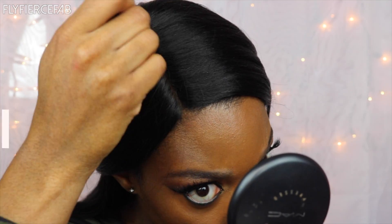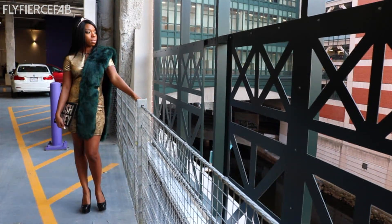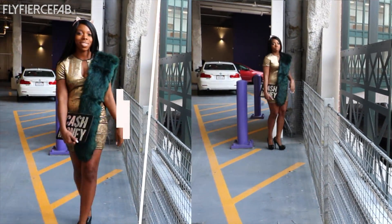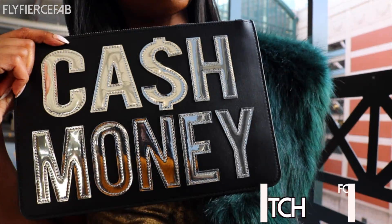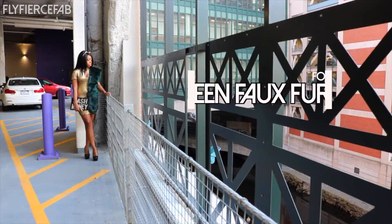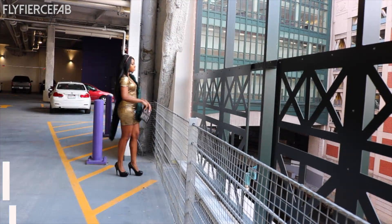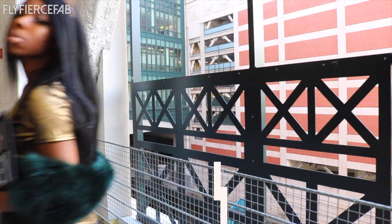For my hair, I'm wearing my Sensational Yaki 30-inch unit, and I'm just adding some Maybelline Fit Me foundation to the part. Now on to my outfit. My gold velvet dress is by Forever 21 — Forever 21 really got me right, y'all. My clutch, taking over for the 99 and 2000s, is also from Forever 21. My green faux fur stole — oh my gosh, I love this — that's also from Forever 21. Some black platform pumps from Charlotte Russe, and my rhinestone kitty ears, also from Forever 21.